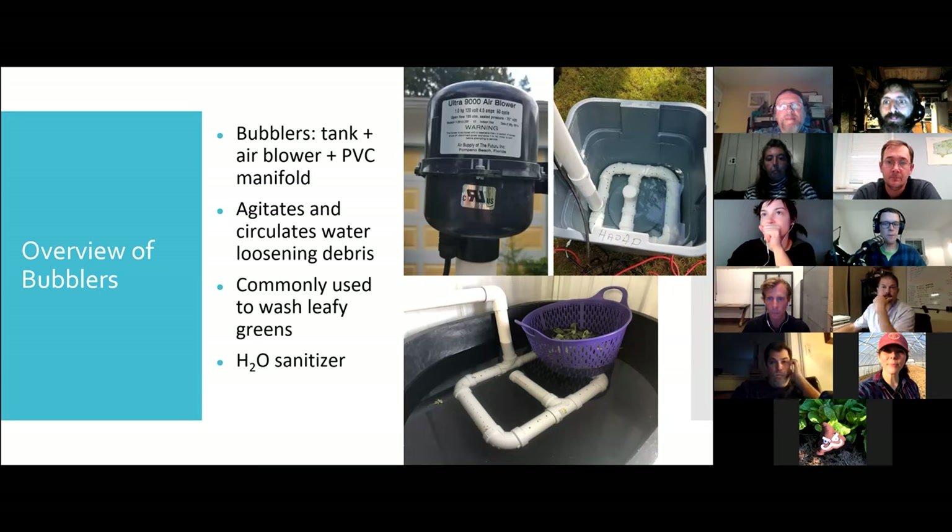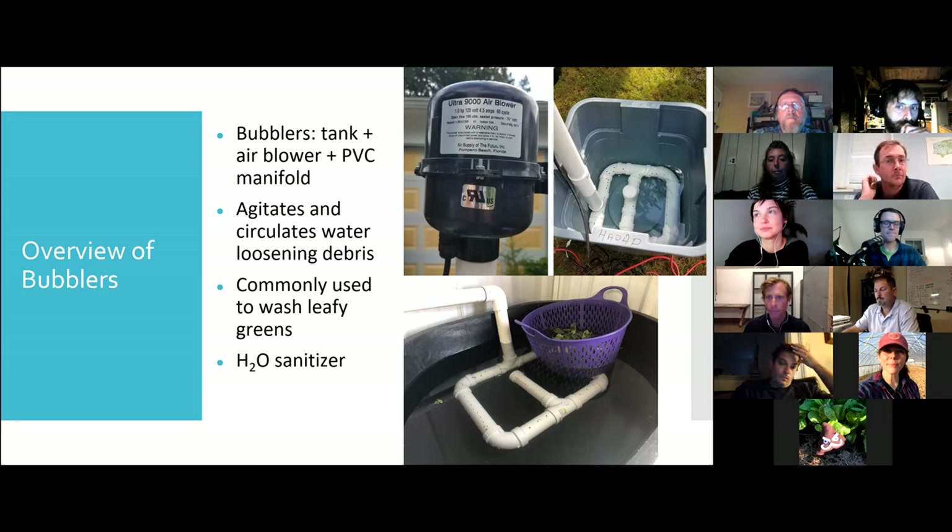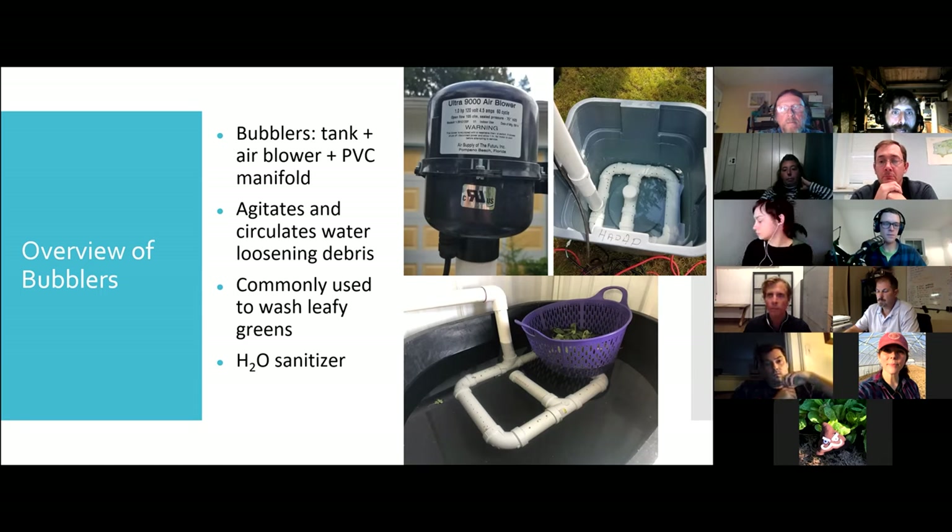I will take over now. Looking at the chat responses, we have someone who has been using a bubbler for five years, one individual looking to create one — they've got the parts and they're ready to go — and some bubbler-adjacent folks who work with a lot of farms that do have them. Keeping in mind some people might watch this recording later, I want to give a brief overview of what a bubbler is. In short, it's a useful tool for efficiently and effectively washing produce that might accumulate soil, debris, or insects in hard-to-wash places.